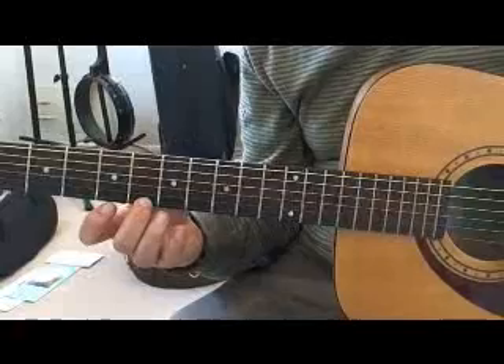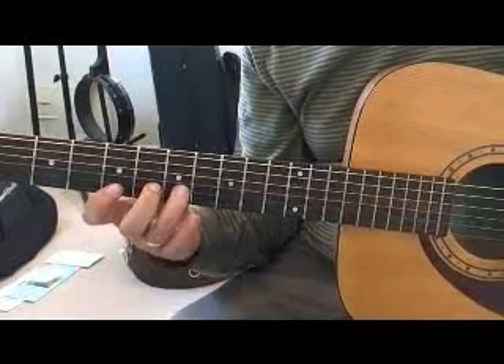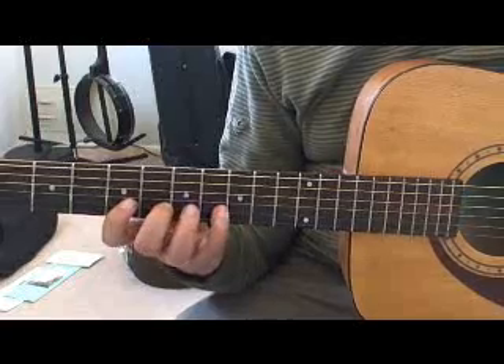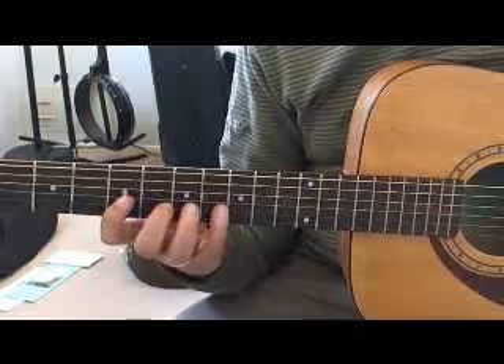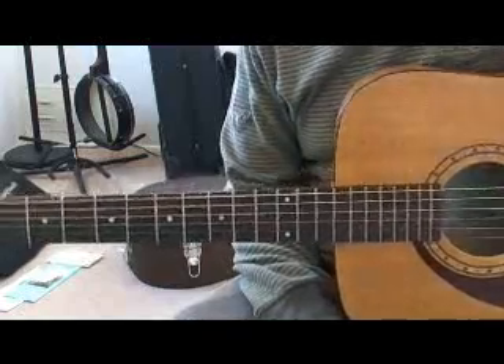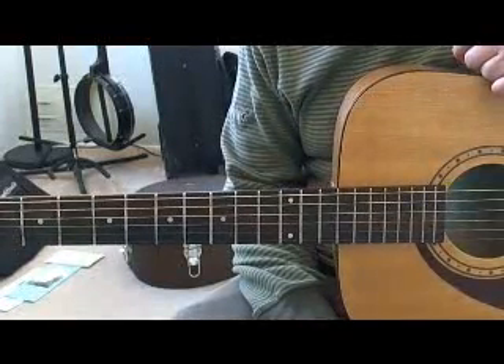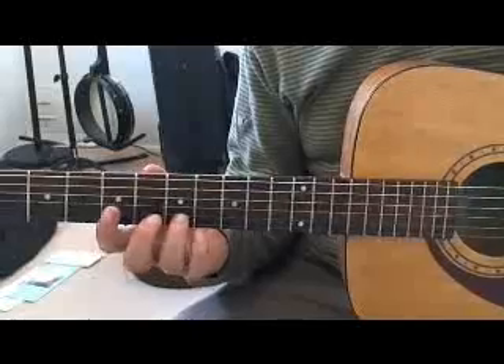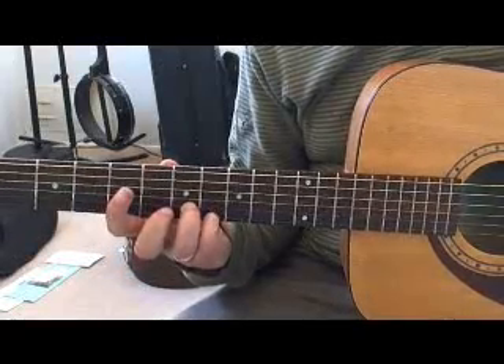In measure four we're using fingers two and three. In measure five we use the second and fourth fingers, playing the sixth fret on the second string to the eighth fret — picking the sixth fret and then hammering on to the eighth fret. The symbol for hammer-on is often a line that looks like a tie. When the notes are different it's actually called a slur, so it's a little half-moon looking thing. In measure six we're using our third and fourth fingers, picking the seventh fret and hammering on to the eighth fret.